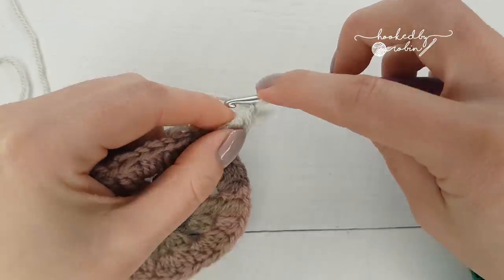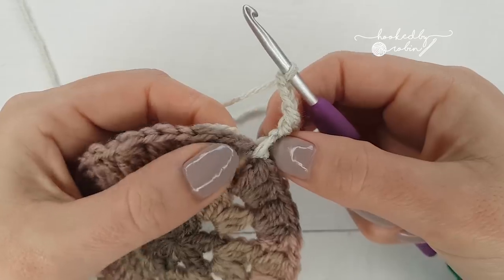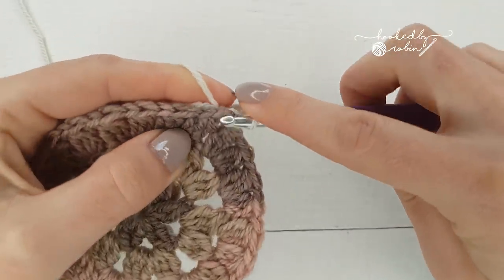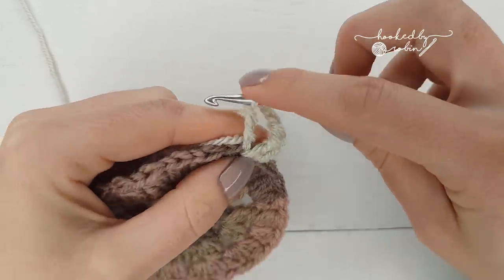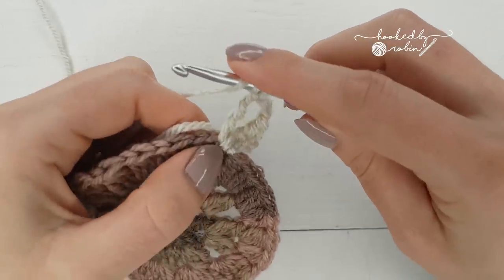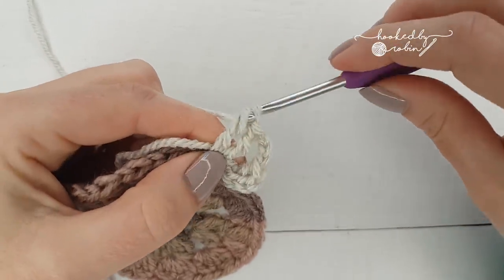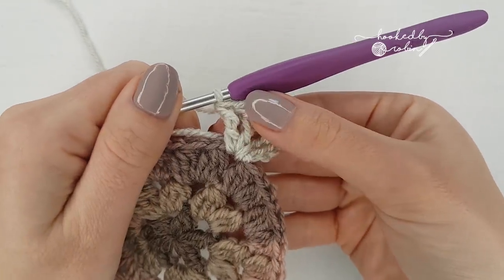Now chain three and pop two more trebles into the same chain one space. Yarn over twice, go into the chain one space, yarn over at the back, come back through — four loops on your hook — yarn over pull through two, yarn over pull through two, yarn over pull through two. Repeat once more for the second treble. That is your first corner made: two trebles, chain three, two trebles all into the same space.